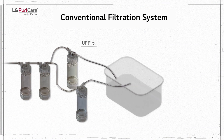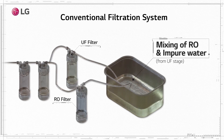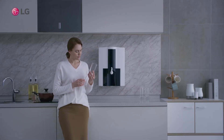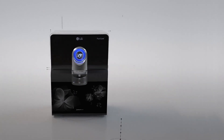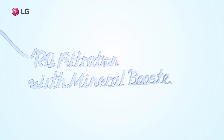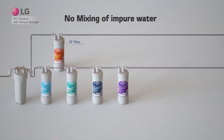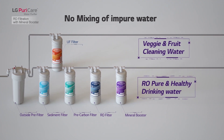Other filtration systems structurally mix UF filtered water and RO filtered water, so you eventually drink impure water. LG Water Purifier is the true solution. LG Water Purifier has separated UF filtration and RO filtration — we do not mix UF water with RO water.